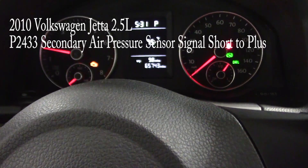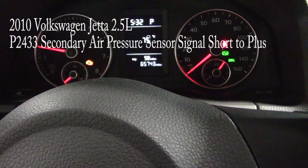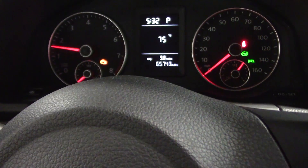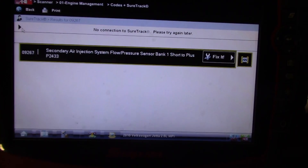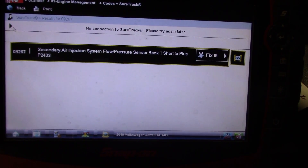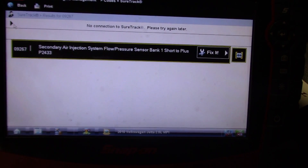Hey guys, today we are working on a 2010 Volkswagen Jetta with a 2.5 liter engine. The customer complaint is a check engine light, so let me take you to the scan tool to see what kind of trouble codes we have. What we have stored is a P2433 - secondary air injection system flow pressure sensor bank one short to plus.